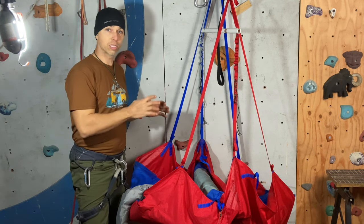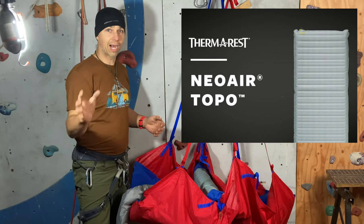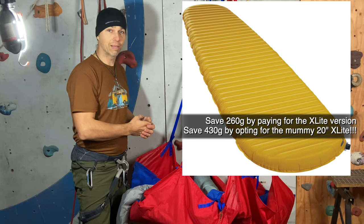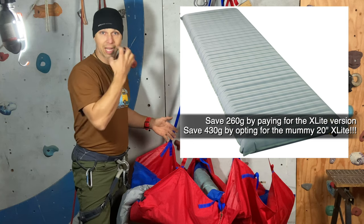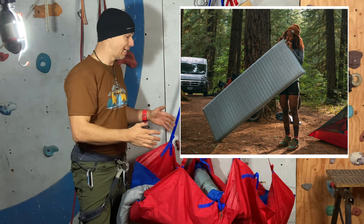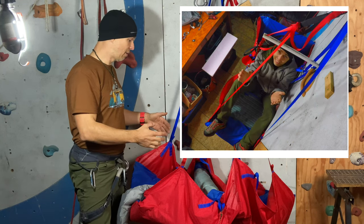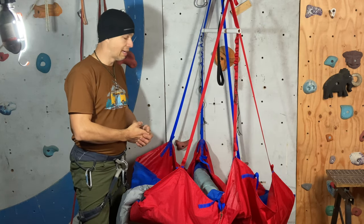I bought a specific mattress for it. I know that Kyle Willis, the developer of this product, uses a mummy-shape sleeping pad by Therm-a-Rest, but I like a rectangular one. What I like about the rectangular shape is that it gives me a lot of space — room for my legs, room for when I sit down — and when I sleep it's just a little bit wider.